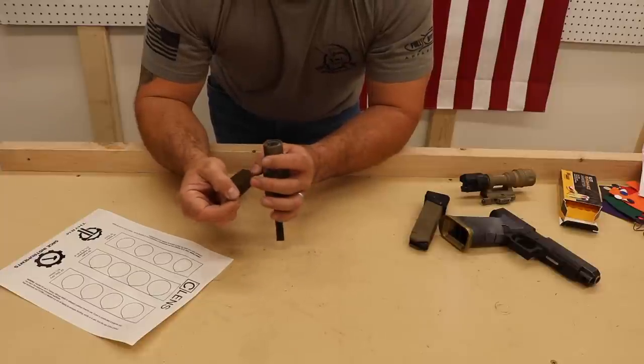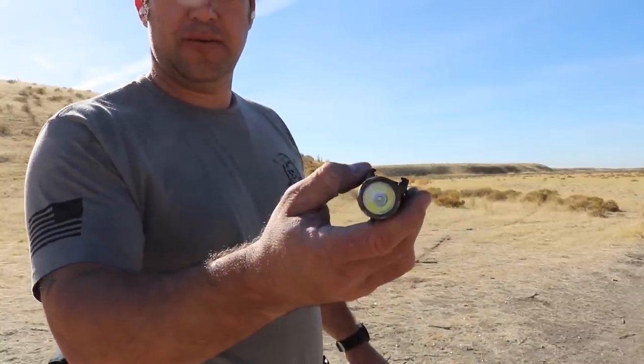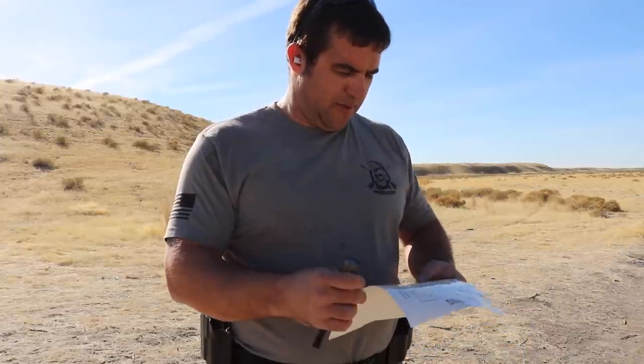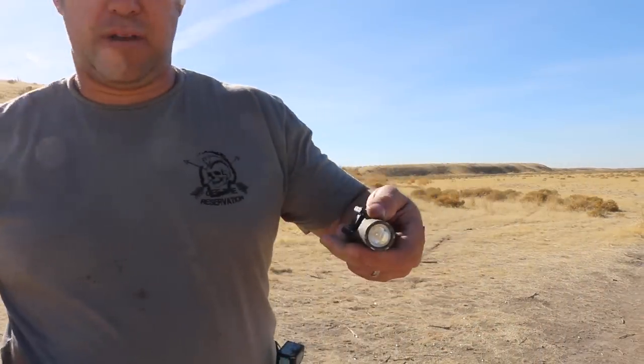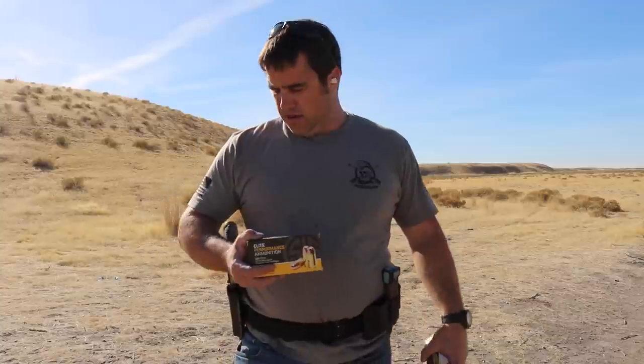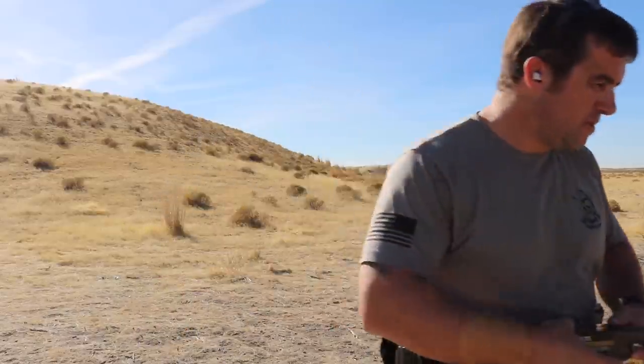We're going to take this out today and test it a little bit, and see how it does on our 40 cal Glock. Before we left the shop, I went ahead and cleaned the lens of my Surefire X300 Ultra with alcohol swabs, so we should be ready to go. Let's slap one of these covers on here. There we are — we've got our sacrificial lens on, attached to our old buddy Glock 35. For a test, we're going to shoot about 100 rounds today on some various drills, using SIG Elite Performance Ammunition in 40 cal, and see how dirty we can get it.